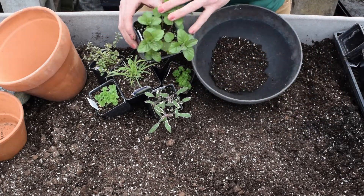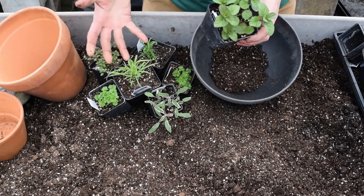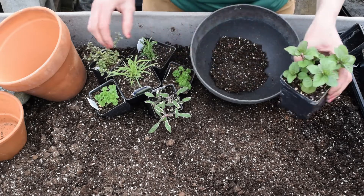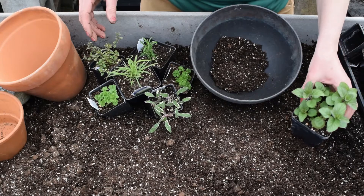This is mint. I tend not to put that in a mixed container because it does take over the arrangement in the pot. So I tried to choose things that will hold their own and have a certain spot for each one.